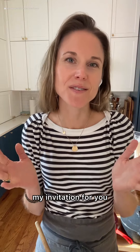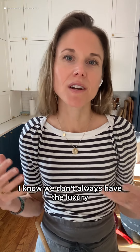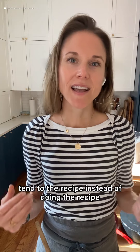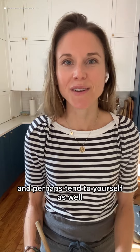So for this recipe, my invitation for you, if it feels good, is to soften. I know we don't always have the luxury, the privilege of time and quiet. But if you do, maybe give it a try. Soften. Tend to the recipe instead of doing the recipe. And perhaps tend to yourself as well.